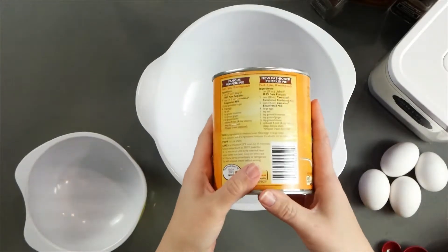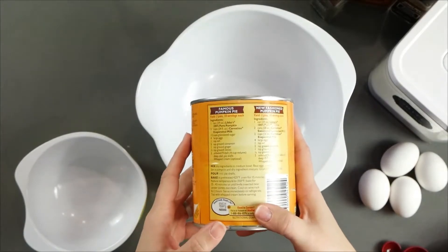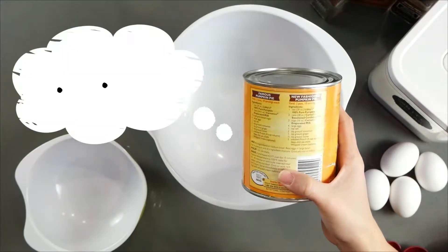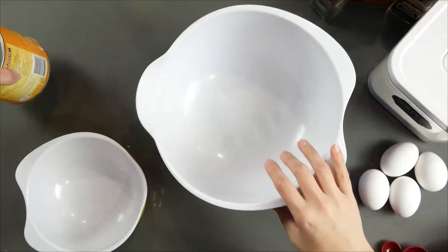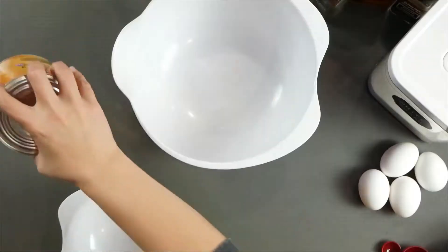First thing we're going to do is read the instructions — which we've definitely done before this moment right now that we're making this pie. We're going to do the famous pumpkin pie; we're not going to do the new fashion pumpkin pie. So let's open this up — well, let's not open this up. Let's read the instructions. This part we're not going to mess up. We're going to mess up this part.